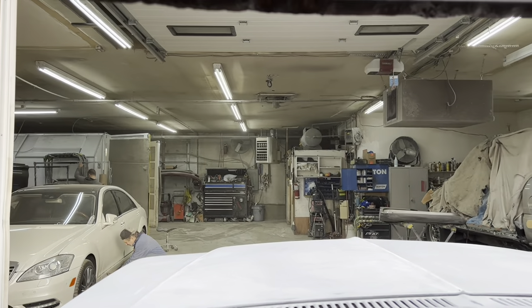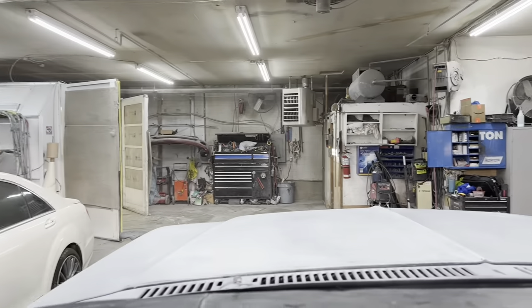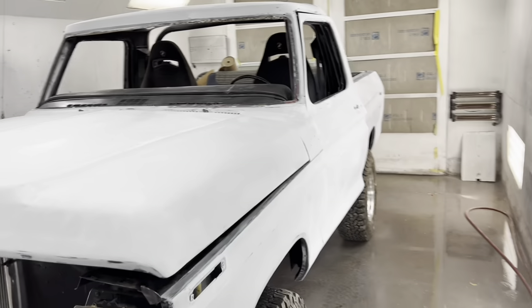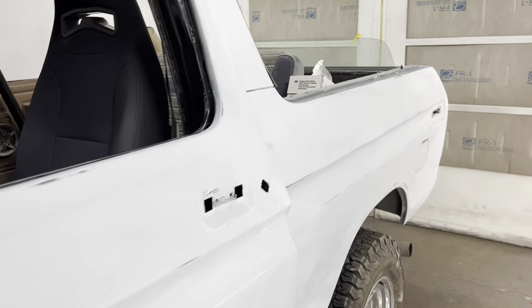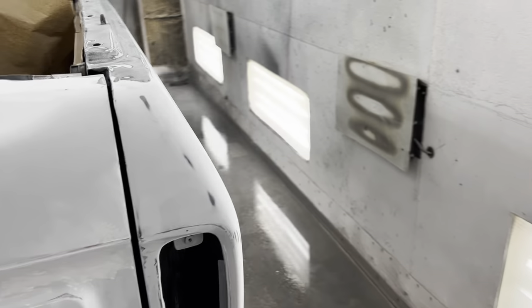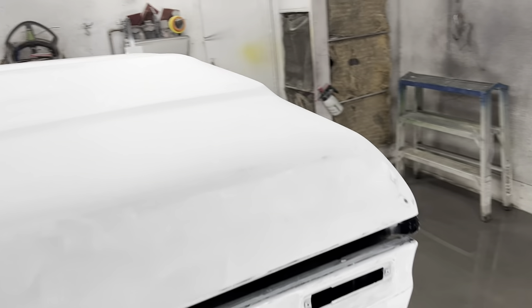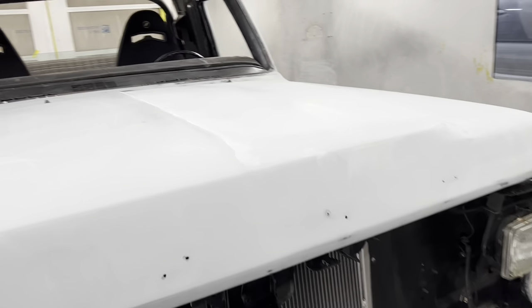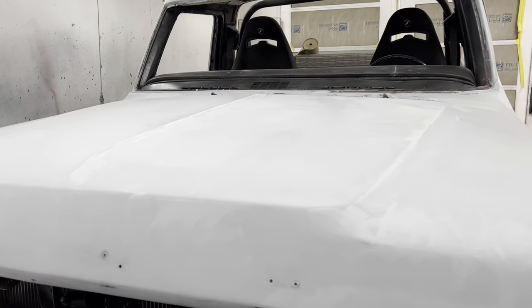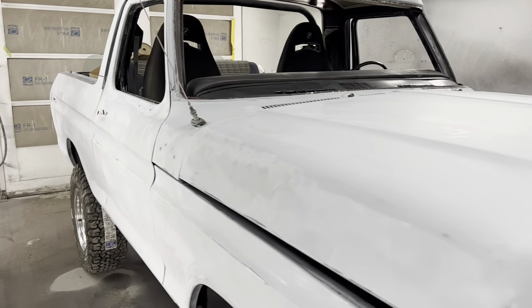I probably won't be able to film as I'm pulling into the booth. It's going to be a long day. We have a lot of little details to go over on this thing and make sure everything's right. Because black — you've got to be really, really picky. There was some body work on the hood and I want to make sure we don't have anything bleeding through. We want to make sure we didn't sand through that top layer of primer. Because we're going black, we should be okay. Fingers crossed.